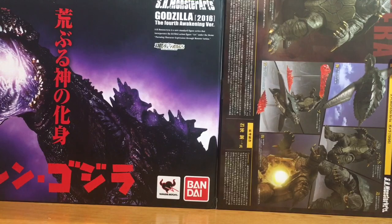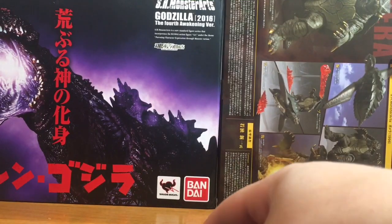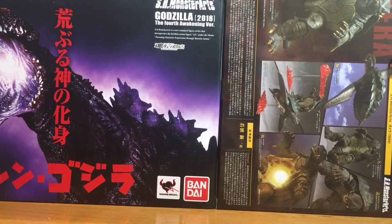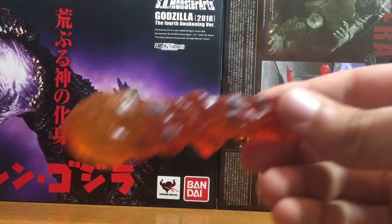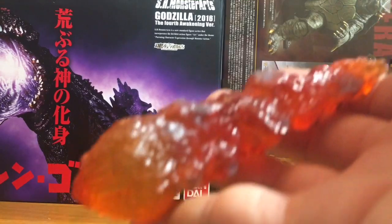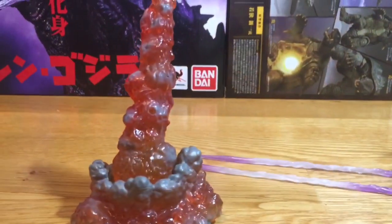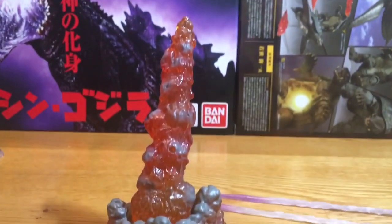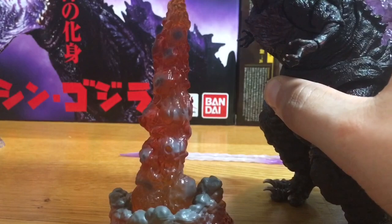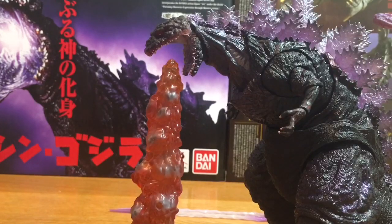It comes with this blast effect here, which is pretty freaking sweet. It also comes with the fire effect, which looks really cool — it's got shades of gray in there to make it look like smoke. It goes from red to orange to yellow transparent plastic. It looks pretty freaking sweet. You can have Godzilla just like he was in the movie, just belching out fire like a baller. It's pretty badass.